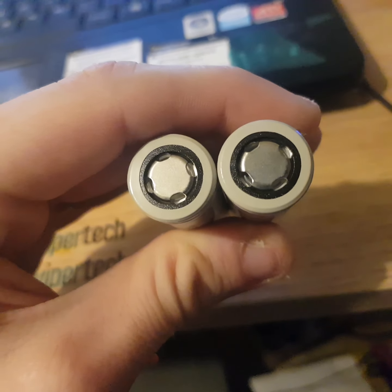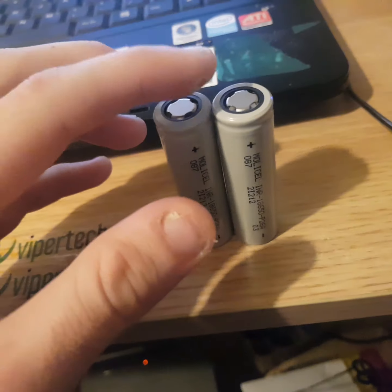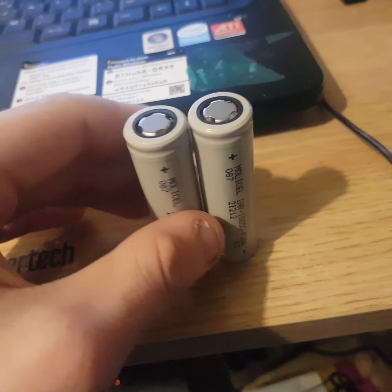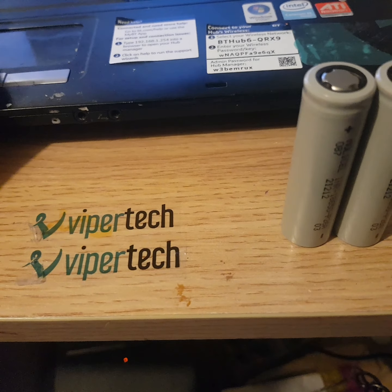They're very good cells. These outperform the QR code version, which I'm sure Molycell will not be happy with me saying, but they do — I can show you data on this, I'll just get that up.